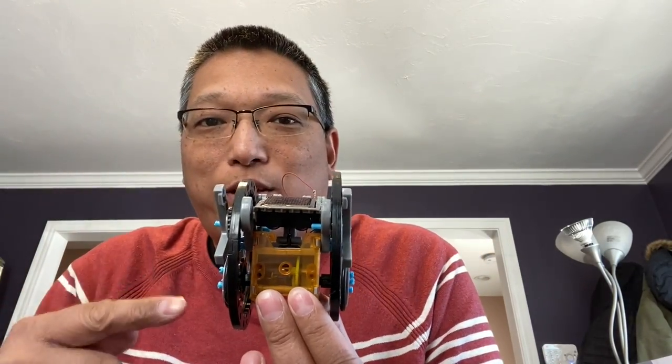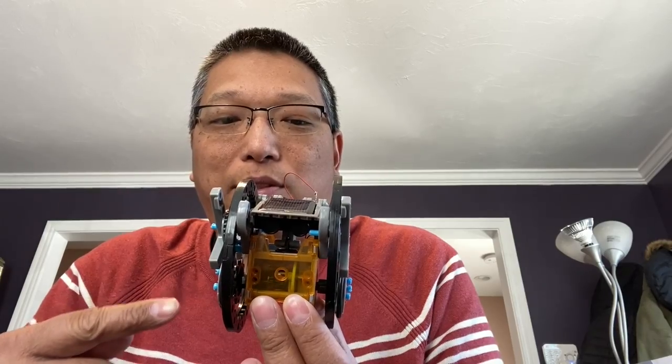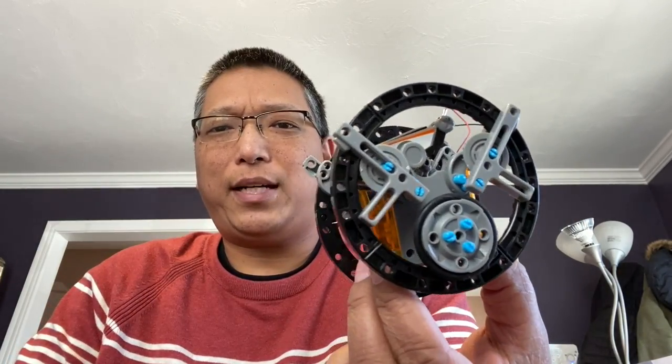This is one of the more complicated ones in the manual — it's stage two. But yeah, here it is. Would I recommend this kit for the price, for the number of pieces and everything? Yeah, I think I would recommend it.